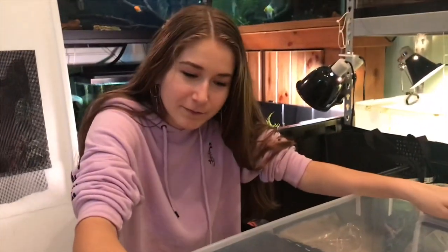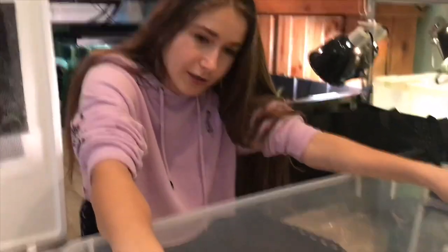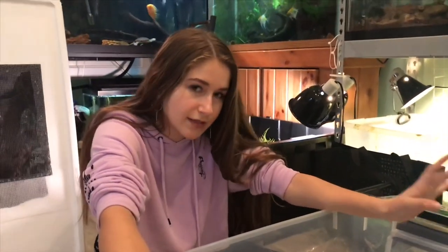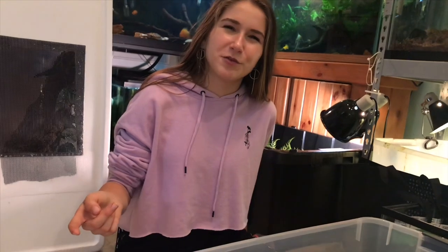First step to saving money: if you're setting up a snake enclosure, don't get a glass tank — get a bin. You can get bigger bins for cheaper prices than a glass tank, and you can keep humidity in more. If you have a snake that needs high humidity like a ball python, you can just drill holes in the edge or the top of the bin. With glass tanks you have screen lids, and glass lids have no way to add ventilation without a glass drill, which most people don't have.